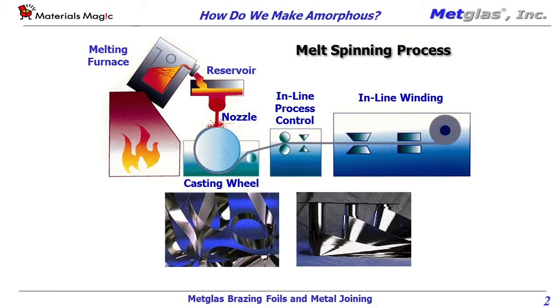MetGlass specializes in nickel-based amorphous brazing foils that are formed by rapid solidification, also known as melt spinning. In this process, molten metal is quenched at a rate of over 1 million degrees Celsius per second. This freezes the liquid microstructure in place, which results in an amorphous structure for the solidified metal.